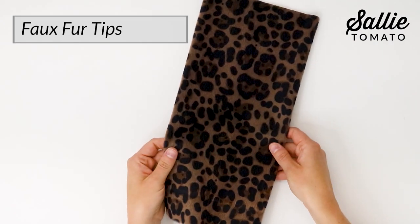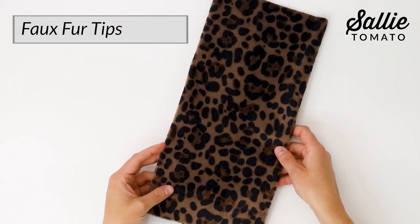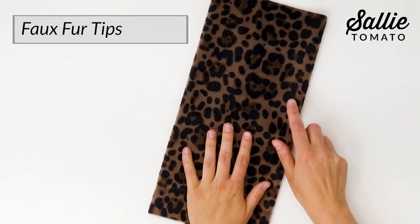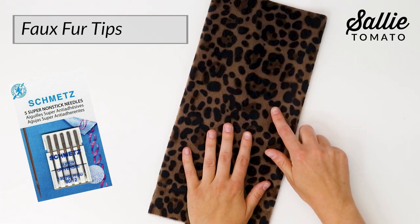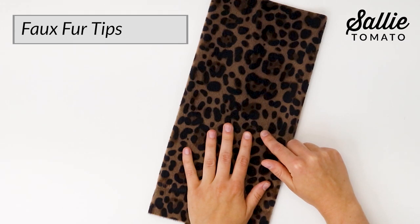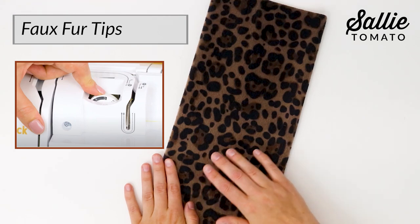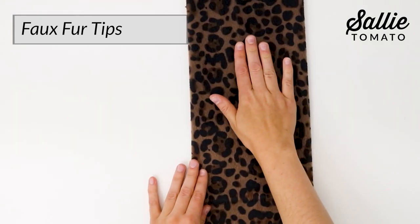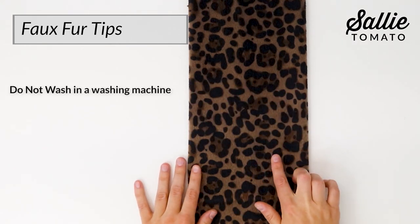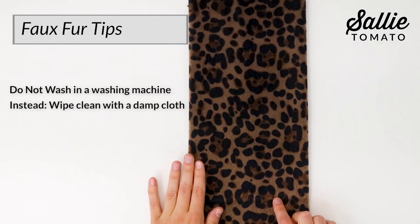With a bit of love and care, your fabric will stay in great condition for a long time. For this type of fabric, because the fibers are glued on, I recommend using a Schmetz nonstick needle size 80/12 or 90/14. If you're sewing through several layers, you may need to lower your machine's tension and adjust the presser foot pressure to get those desired results and a quality stitch. I also want to share some tips for caring for your faux fur fabric. Do not wash this type of fabric in a washing machine. Simply wipe clean with a damp cloth to treat local stains.